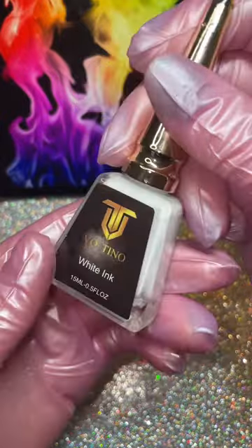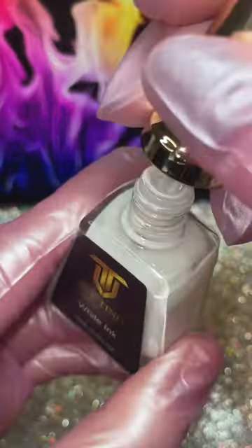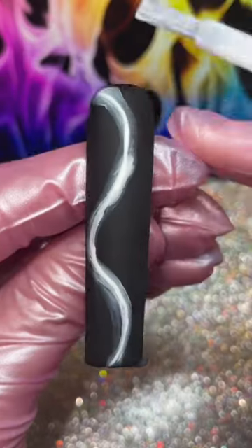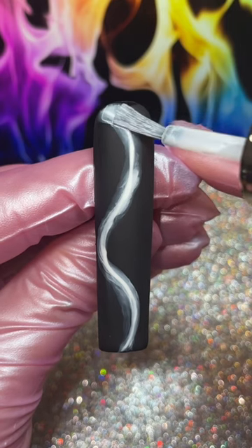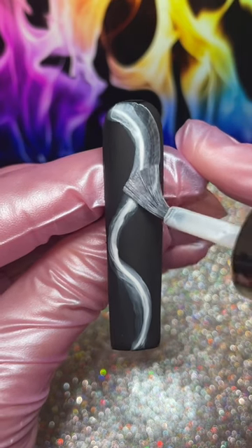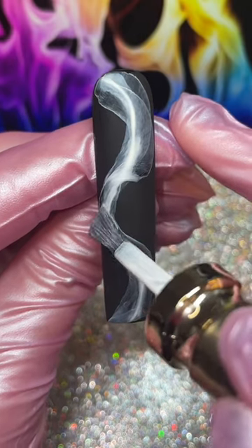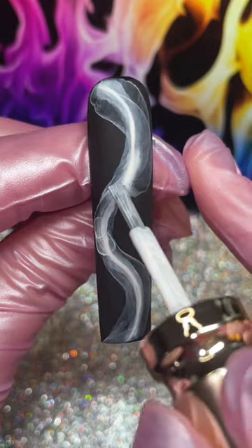Next, grab white ink — I'm using Tino's — and this product is the key to this technique. You will not be able to achieve it without this. Make sure you shake it up really well before applying. You'll have to play around with it to get used to it, but it's very important that you do it in extremely fluid motions. I like to trace around the line and do multiple layers. See, I just messed up there — wasn't fluid enough, so I got two little blobs. But whatever.